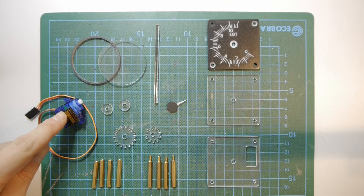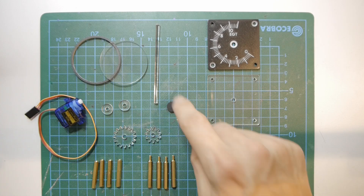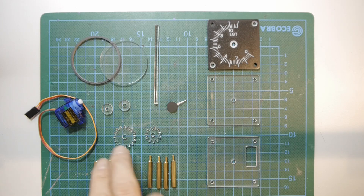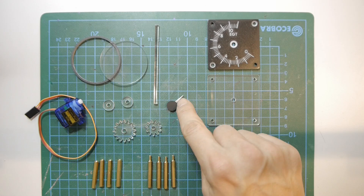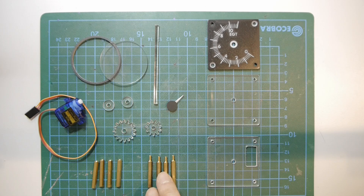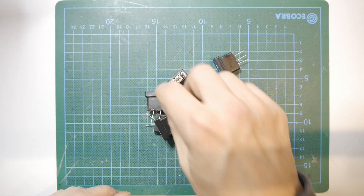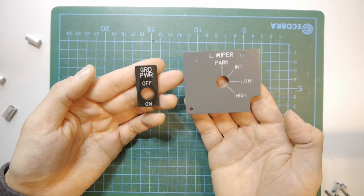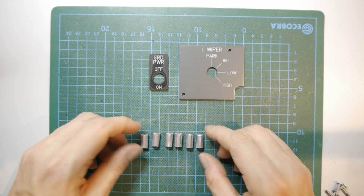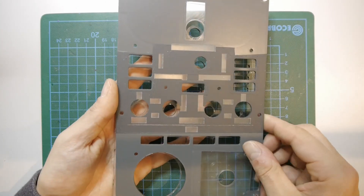For the gauge you will need a servo motor, parts for covering the gauge, a 4mm acrylic rod, two small acrylic rings and gears, a needle, four 30mm female and male hex standoffs, the bottom, middle and upper plate, several blue and orange annunciators, two additional acrylic plates and 8mm acrylic shafts, and the bottom, middle and upper panel.